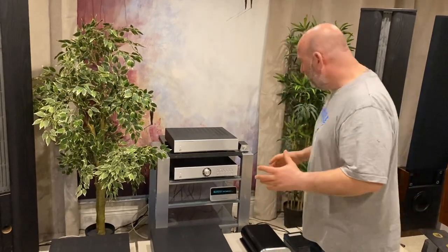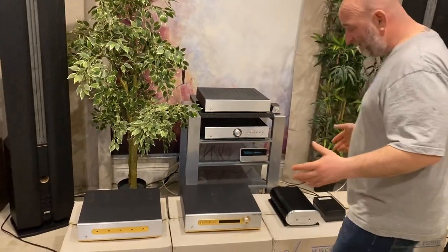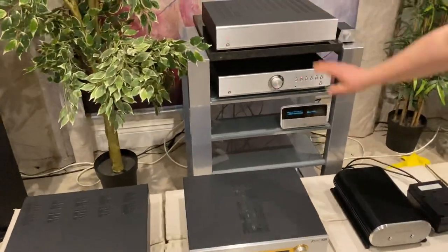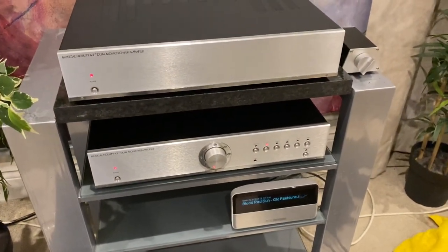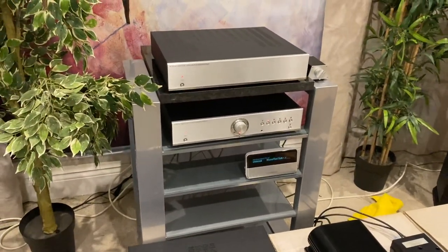Hello, you lovely lot. Today is a bit of a Musical Fidelity porn film really — there's loads of it here. It's lovely. I've done videos on all the rest of the stuff laid out here, so we won't go on about that. We've got an A3 CR Pre/Power, which I think is pretty much my favorite Musical Fidelity product actually — I think they're great.